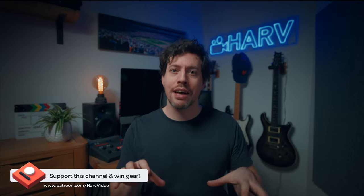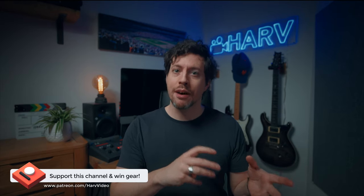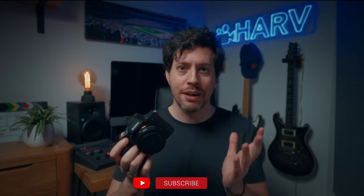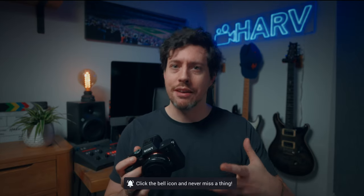Just one quick bit of housekeeping before we dive in — these videos are powered by my Patreon backers and it's a non-profit thing. The idea being that with the funds from Patreon I buy equipment and then give it away to you after I've reviewed it. With just a couple of tweaks the content improves and you get the opportunity to win some amazing gear, so it's really win-win.